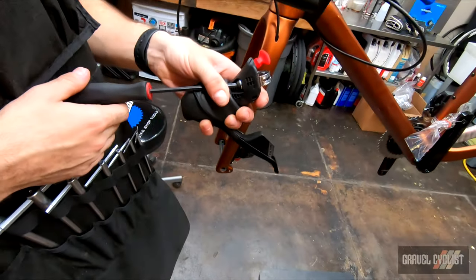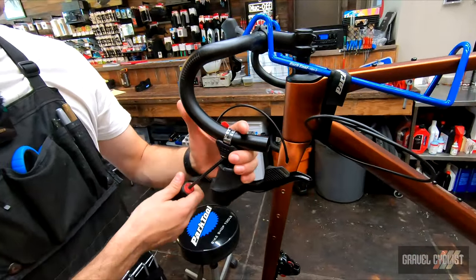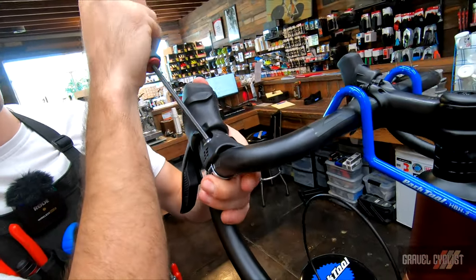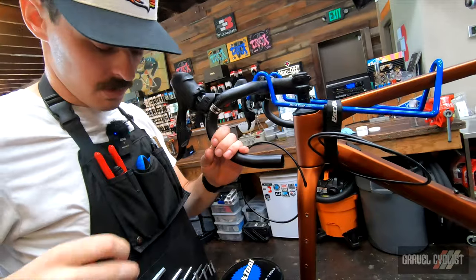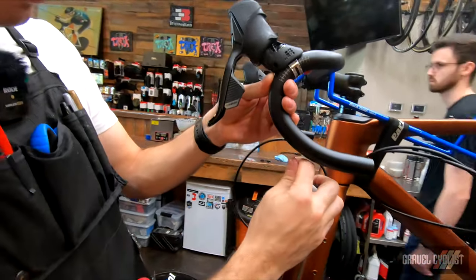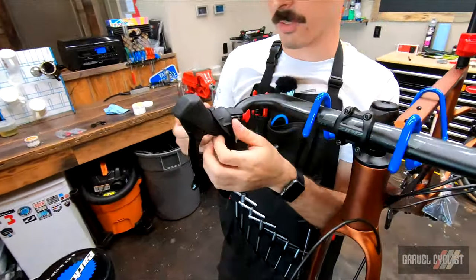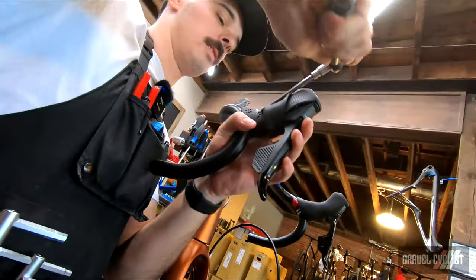Eight newton meters — that sounds a little high, especially for a carbon bar. I usually do about six newton meters. At the fifth mark there, get it snug. I'm still going to need to move these around, so I like to get it tight enough where it's not loose but I can move it pretty easily. Take my tape measure — let's see at the base of the shifter. So these are leveled and aligned on the bar. Got them where I want them, so I'll go ahead and torque these to the bar.